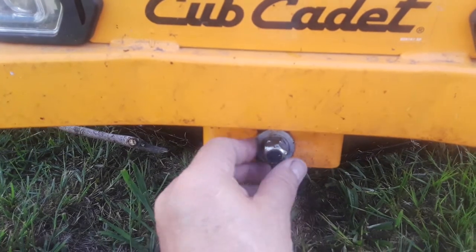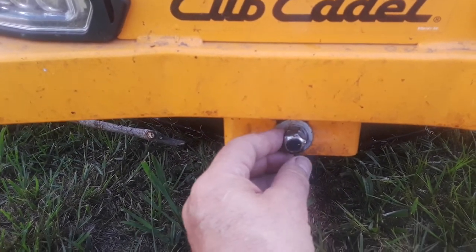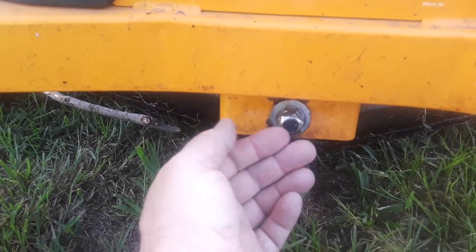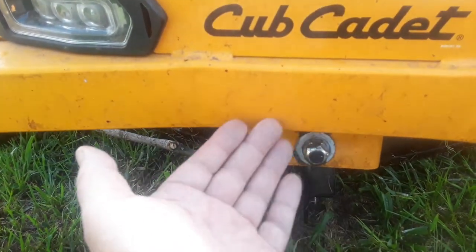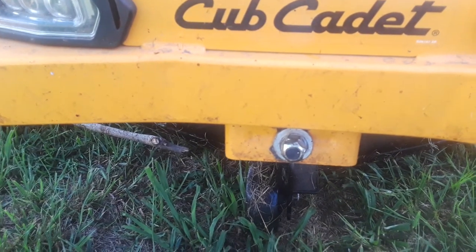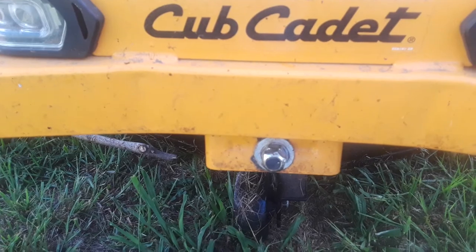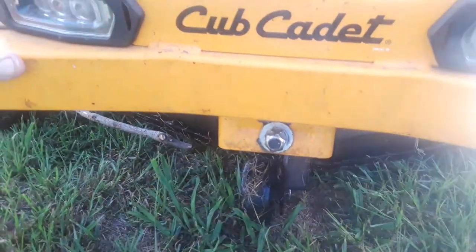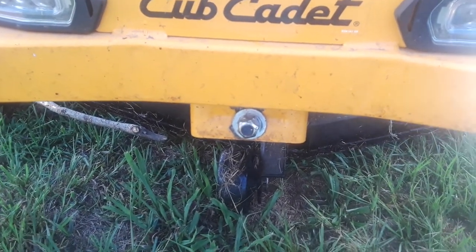This bolt is on the front. It's double-bolted now per my request, but the deck fell down and the back wheels came up — I was going wide open and it felt like it was going to flip over me. I called Cub Cadet and the guy said it would never flip over on you. I said, well, why do they have roll bars on zero turns if it won't flip? That's to keep somebody from being crushed.